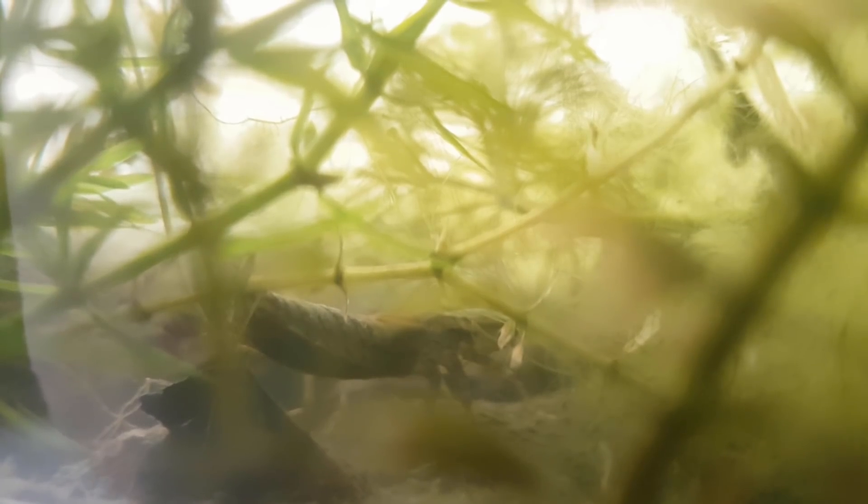The dragonfly kind of ruined that. So, although I really don't like opening ecospheres, I have decided to release the dragonfly.